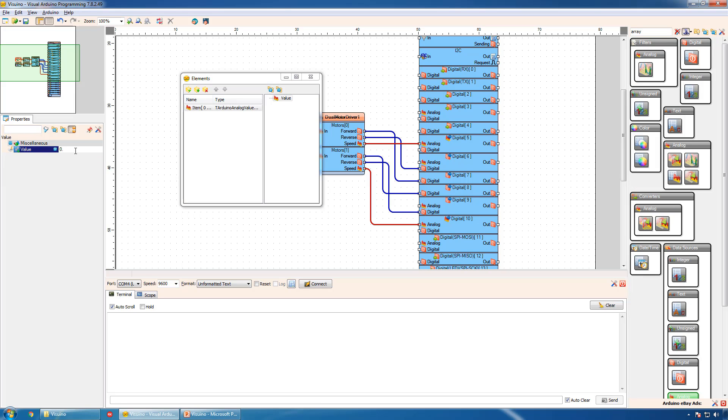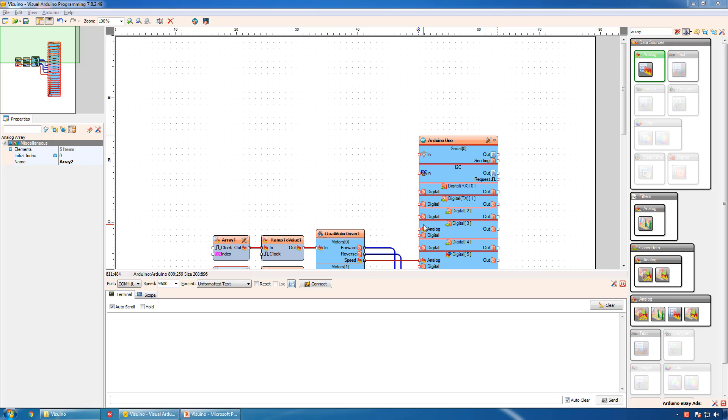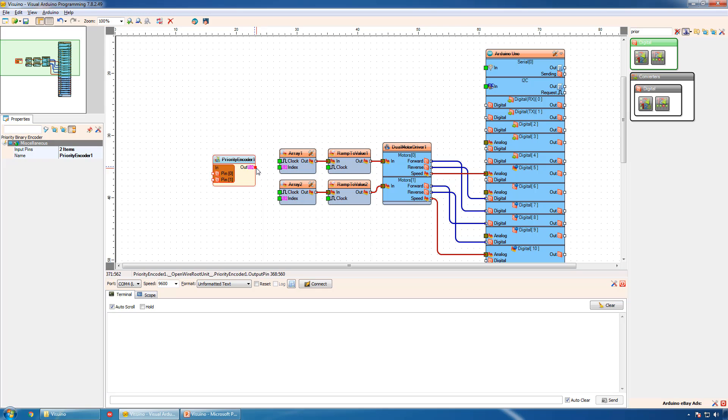For the second array: 0.5 for neutral, 1 for forward, 0 for left, 1 for right, and 0 for backward. To select the index in the array, we will use a Priority Encoder to generate a value when one of the buttons is pressed. We will connect the priority encoder to the index pins of the arrays.